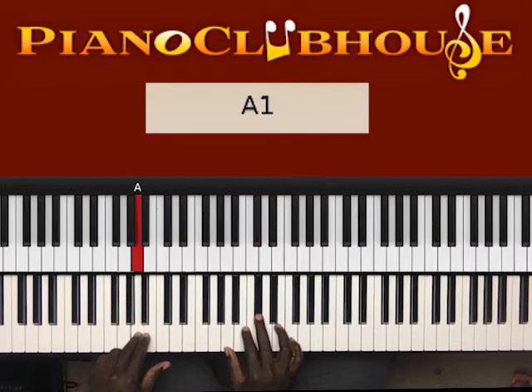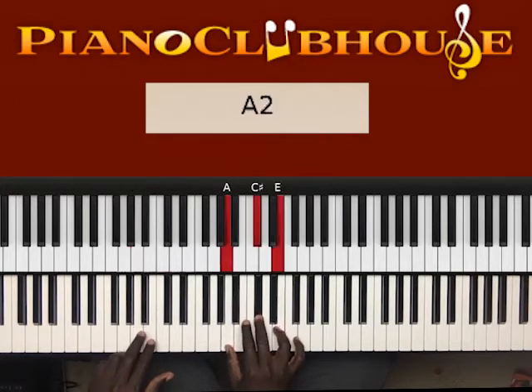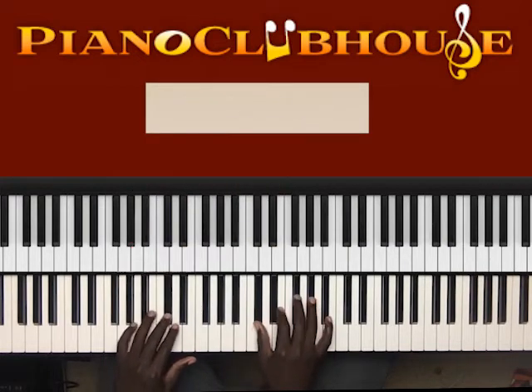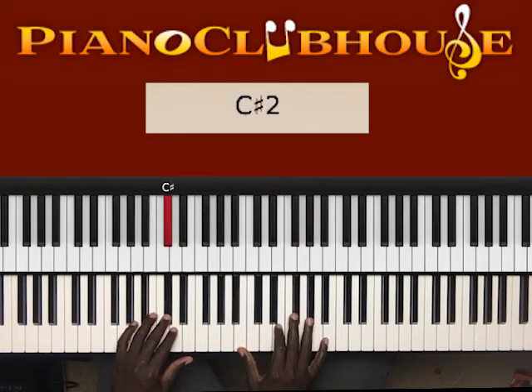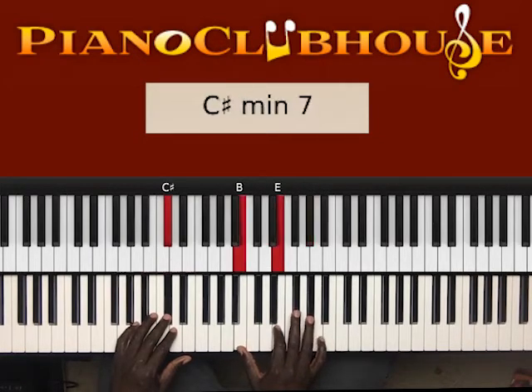Let's break that down. That's A in the left hand, then A, C sharp, and then A, C sharp, E — breaking it down for the beginners. Then the same thing. And that's C sharp in the left hand now, right hand is B, E, and D, E, G sharp.